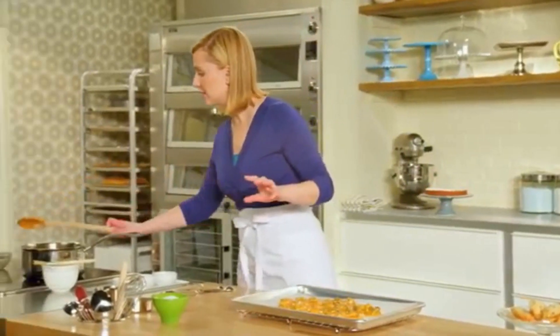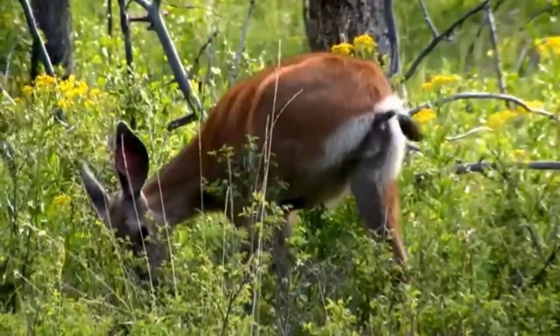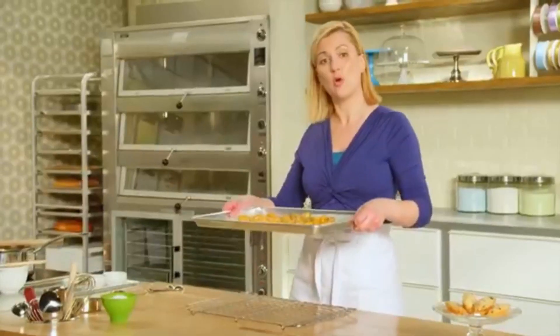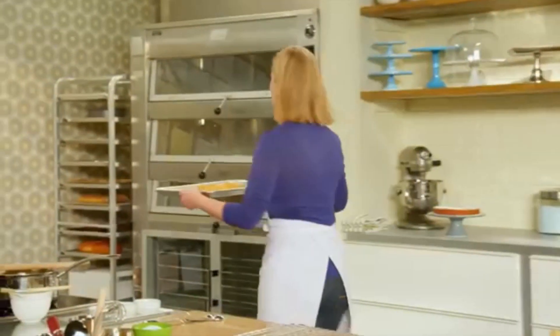Before it cools completely — and it does take a while to cool — I add a sprinkle of sea salt right on top so it sticks to the brittle. You want to let it cool completely to room temperature, so I'm going to set this aside on my cooling rack.